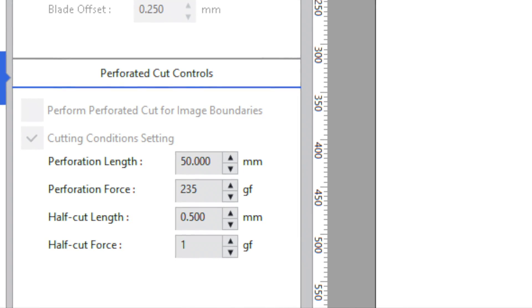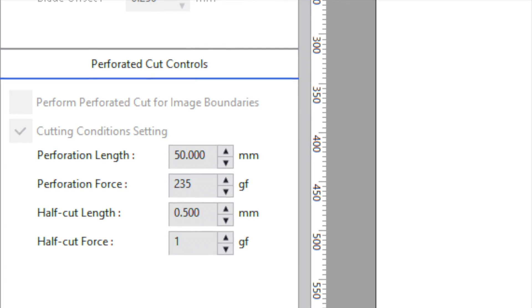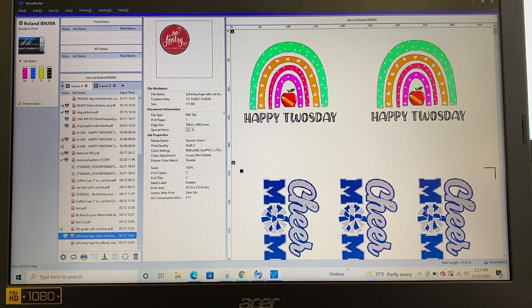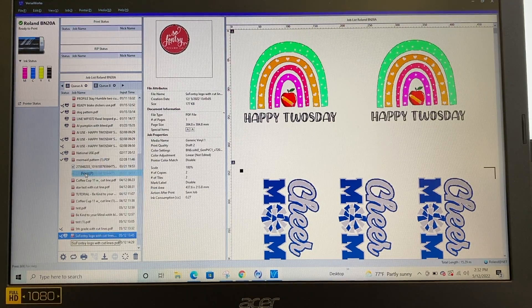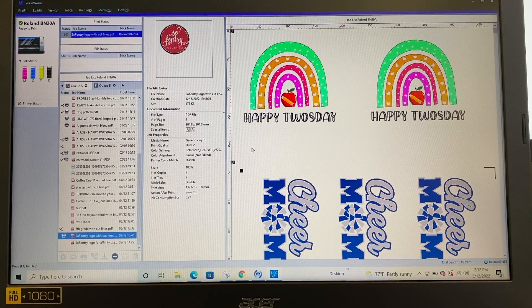In the Cut Options, you'll have perf cut controls. The only setting I changed was the Perf Force, which defaults to 170 — I increased it to 235. I think I could have gone a little higher, but this worked well for adhesive vinyl. Then rip it, and when that's finished, send it to cut. Click Print One Copy and the process of printing and cutting will begin.